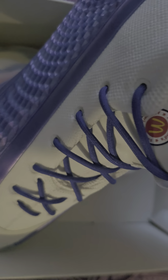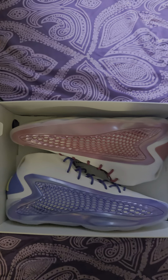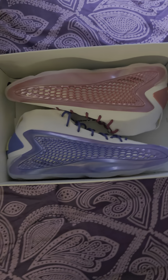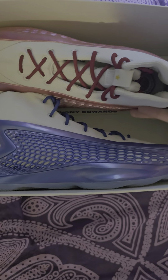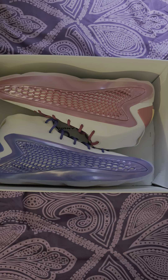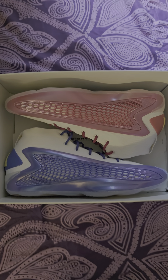And then you got the McDonald's All-American on the other side — pretty dope sneaker. Wish bots didn't take over for this, but I had to get these even if I had to pay resale. Overall it's a nice sneaker. What do you think about the lace swap? I think it's good.